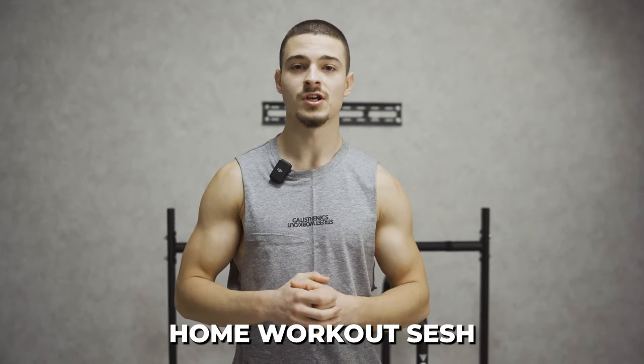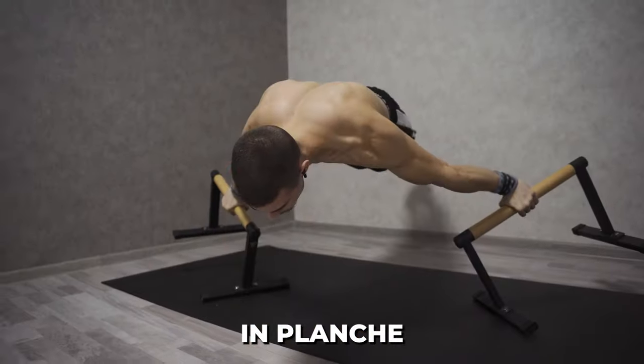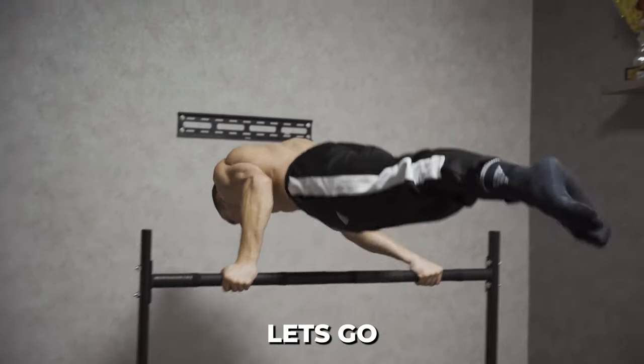In today's video I'll do a home workout session. This workout is mainly focused on planche, front lever, and a lot of static combinations. Let's go!